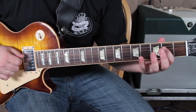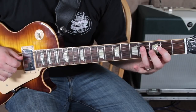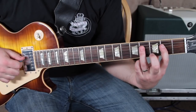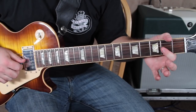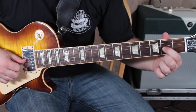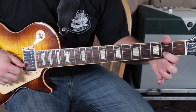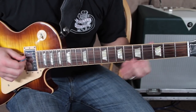Then we're going to go right next door — second fret on the G string, it's an A note. Then we're pulling off from four to two on the D. And you could do either the A note or you could do the C sharp right there — the second fret on the B — or you could do them together, that's what I was doing.